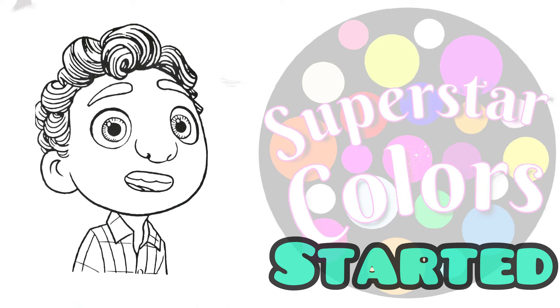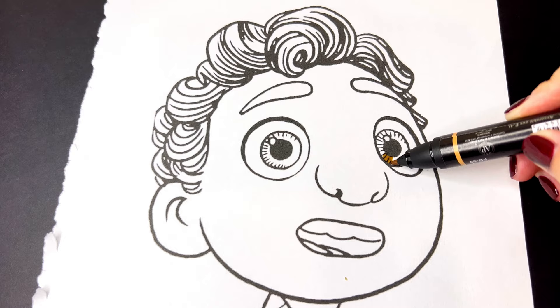In today's video we will be coloring Luca. Let's get started. His eyes are golden brown and dark brown, and so is his hair.